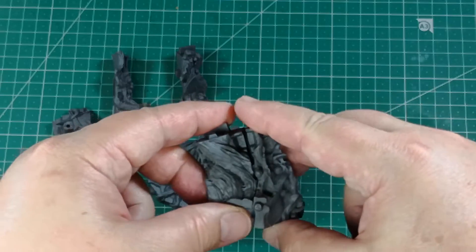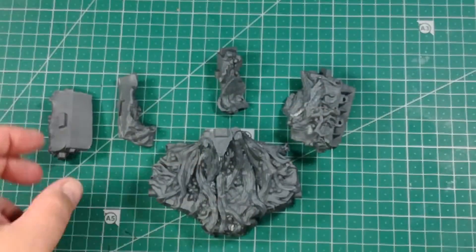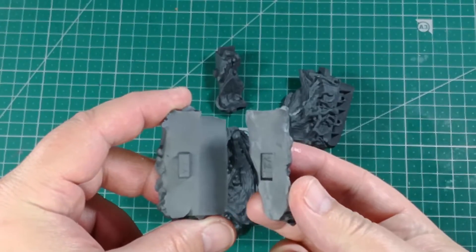We continue with the central section of the main body. We follow the number-letter joints guide as we did before.